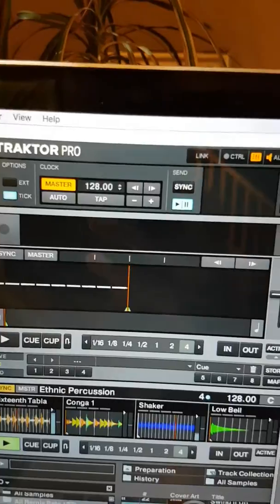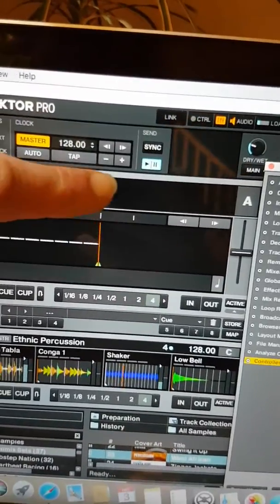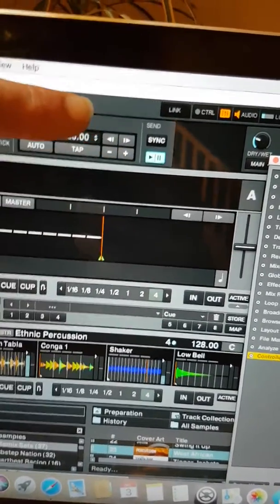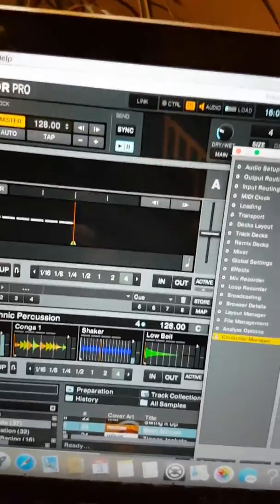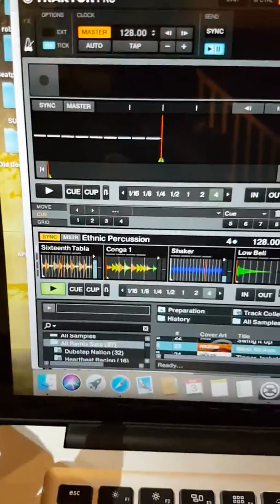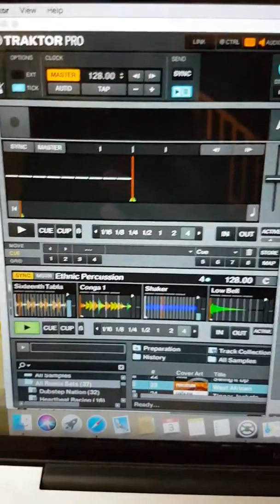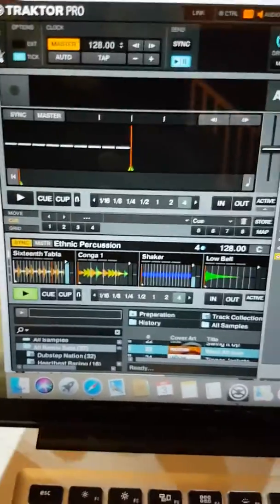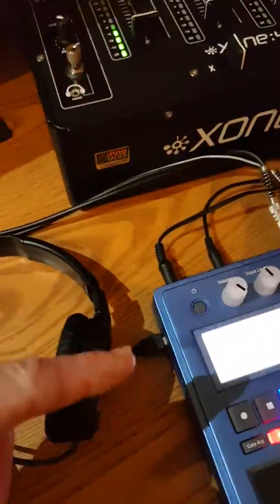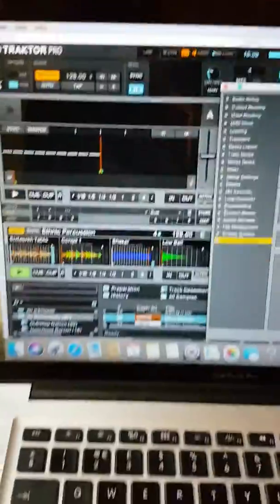In the MIDI clock settings section at the top of Traktor, I've set Traktor as master. You press play, make sure the play is lit up, and press sync briefly. What happens is my two remix decks — both running percussive loops — are in perfect time with the Electribe, because Traktor is sending master clock to the Electribe. The remix decks are all running in time together.